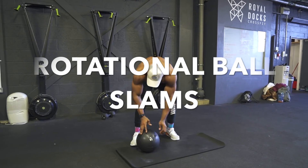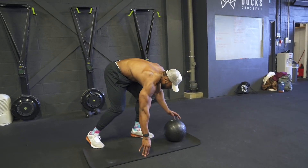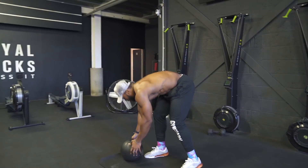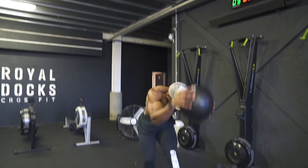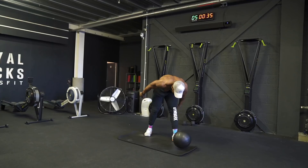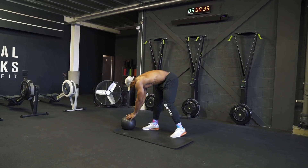With the rotational slams, again engage your core and take a deep breath in before you pick up the ball. As you twist to slam the ball, make sure you squeeze your obliques as hard as you can when slamming it down. Watch my feet to see how I rotate my body each time I slam the ball down to the ground.